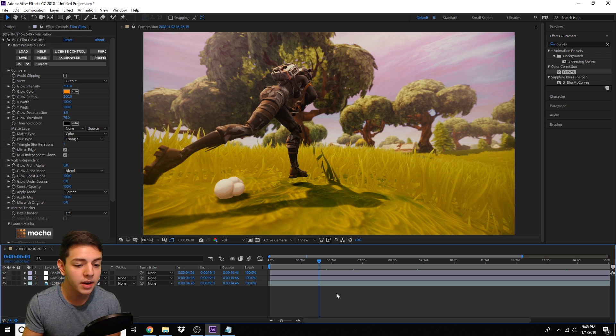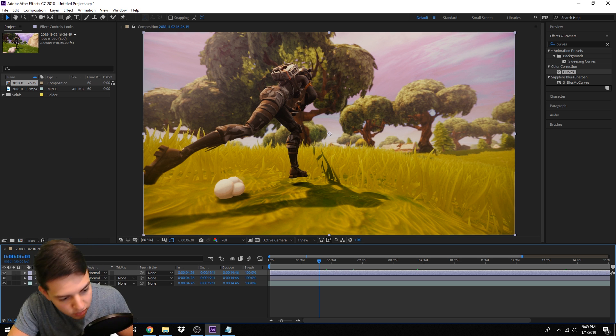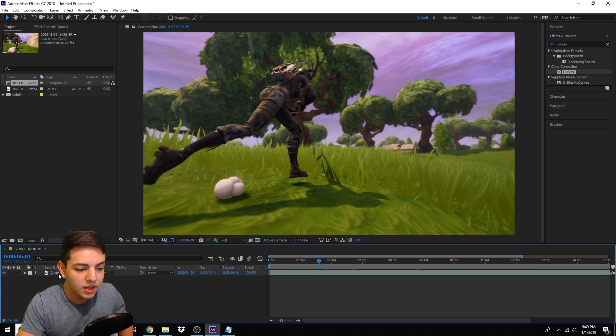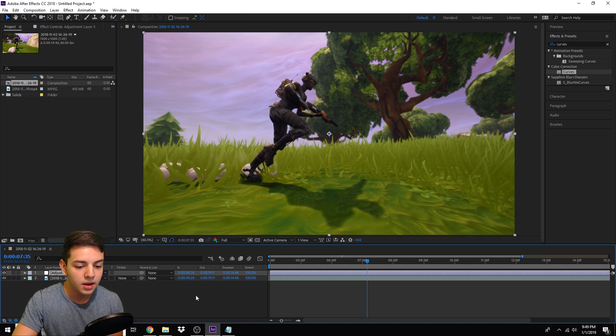If you just follow step by step it would be really easy to create this color correction. Just experiment — if you're not sure how to make color corrections, see how I make mine and mess with the settings to see what you like best. So let's go straight into the tutorial. I already have the color correction set up, so we'll get rid of these two layers and start fresh. This is my composition where my edits are taking place. First thing: go to Layer > New > Adjustment Layer.